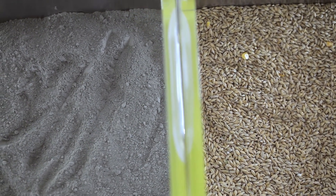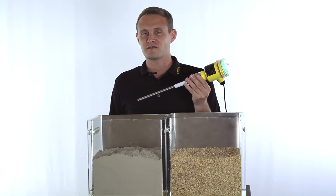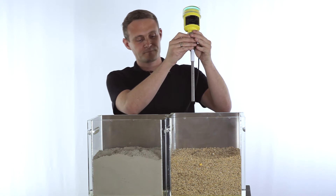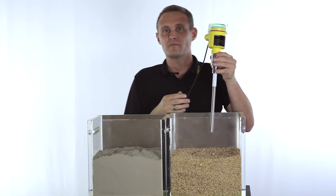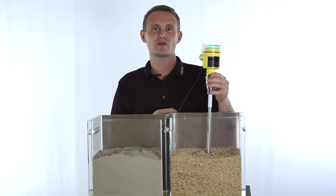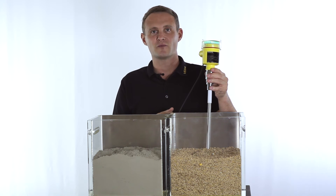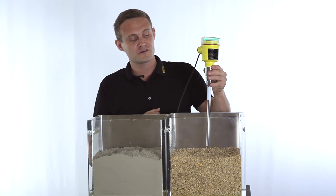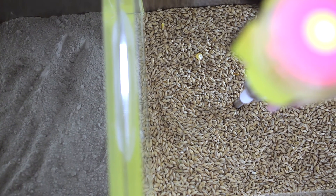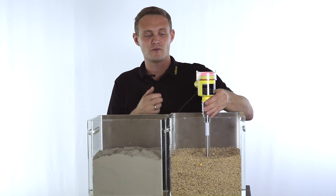Another possibility to detect the level of bulk solids is using a capacitance probe like this VEGACUP series 60. The working principle: the probe is submerged and therefore the capacitance changes, and this capacitance change is then analyzed and converted into a switching output. We can now see how this works, for example with grain filling — the probe is submerged and a switching output is generated to stop the filling process.